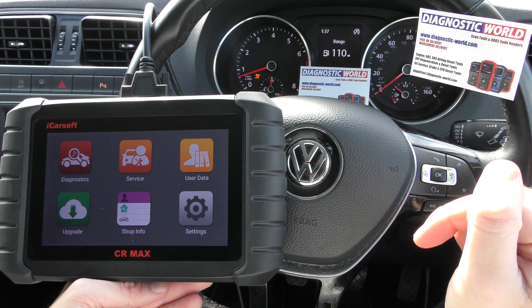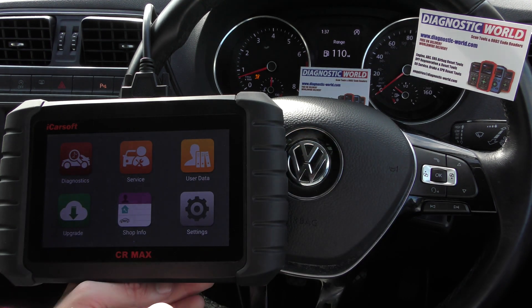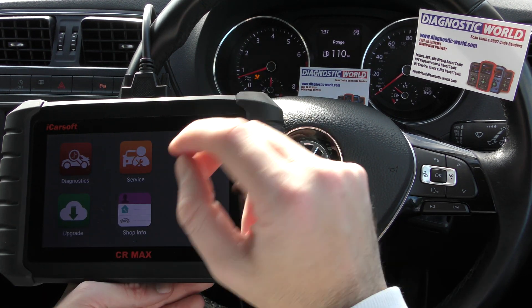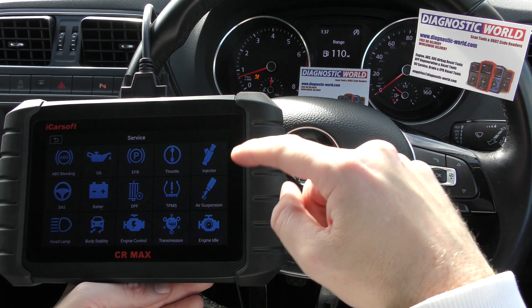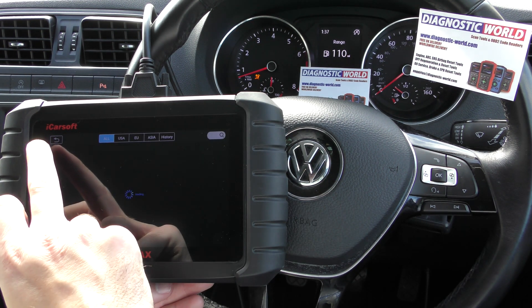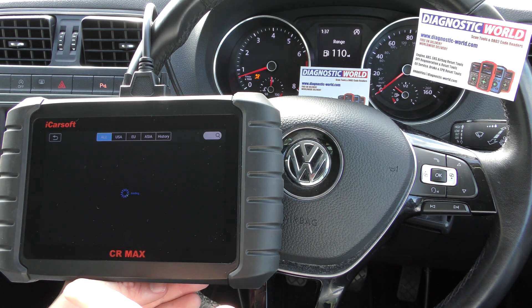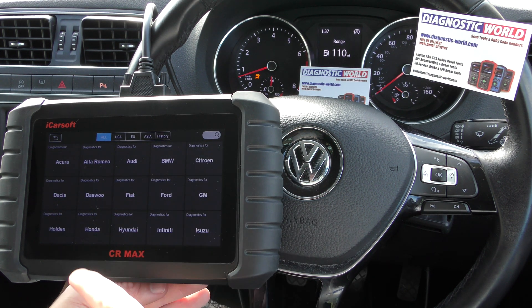I'll put the link in the description below this video to where you can buy it for the cheapest price. It covers all makes and models, all systems, and also does lots of service items as well — as you can see right here. But for this video we're just looking at the diagnostic section, and we're going to try and get rid of this airbag light.